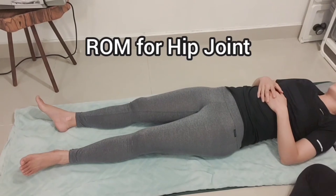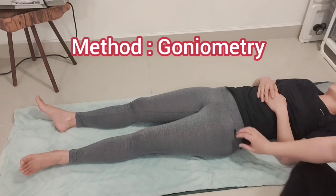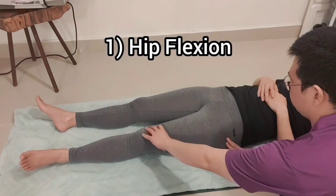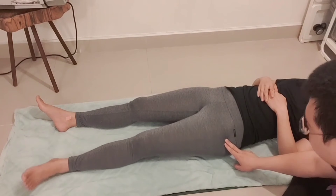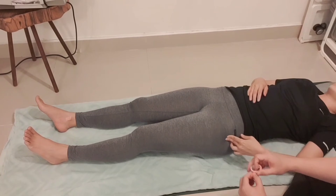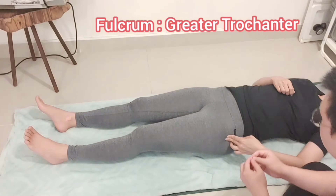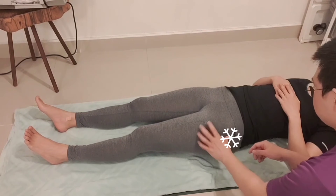Now I will perform range of motion for the hip joint through the goniometer. Number one: range of motion of hip flexion. I'm trying to externally and internally rotate the hip joint because it makes it easier to palpate the greater trochanter, and this greater trochanter is going to be the fulcrum of the range of motion hip flexion.